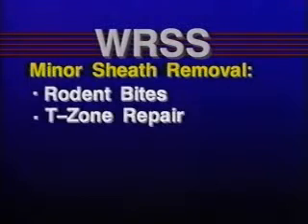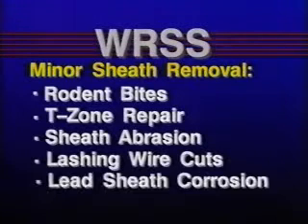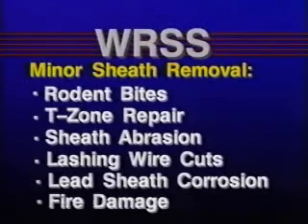When a WRSS sleeve is used for maintenance or repair of cables which have only minor sheath removal — as in the case of rodent bites, T-zone repair, sheath abrasion, lashing wire cuts, lead sheath corrosion, or fire damage — the installation procedures just demonstrated are appropriate.